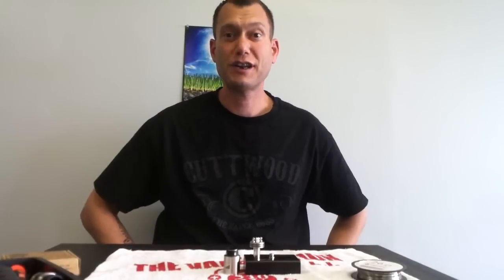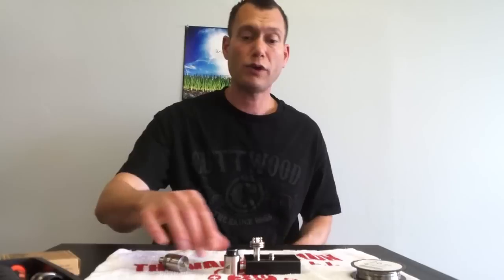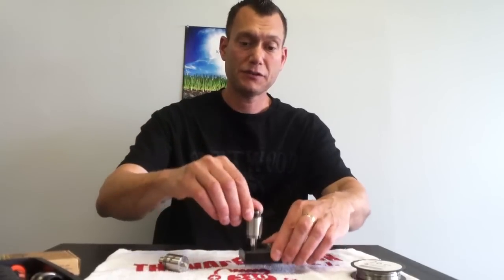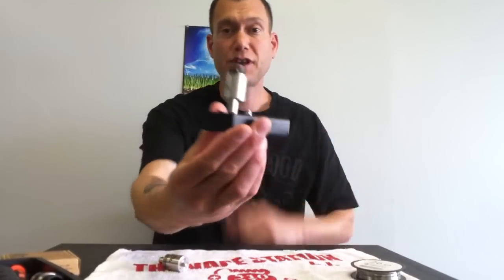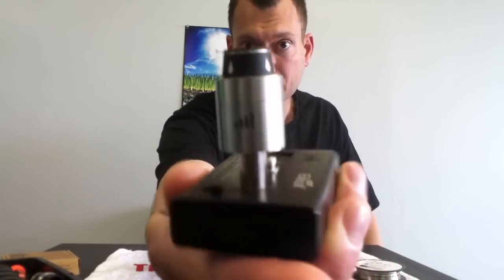Hey guys, this is Quest for Vape, Daryl Shurgin. I'm going to be doing a quick build on nickel wire on the Royal Hunter RDA. I'll hold that up just in case you've never seen the Royal Hunter. It's a cutie, it's a flavor chaser.